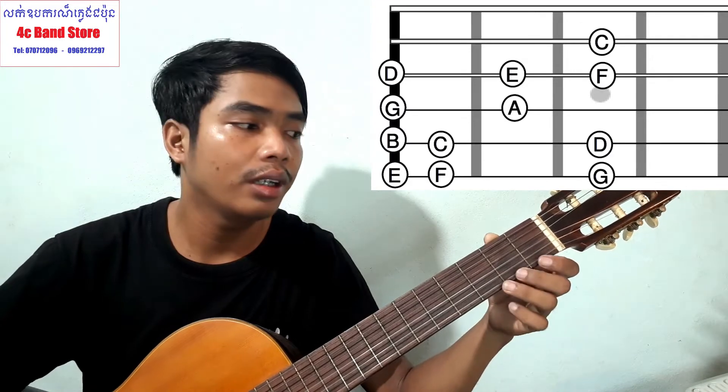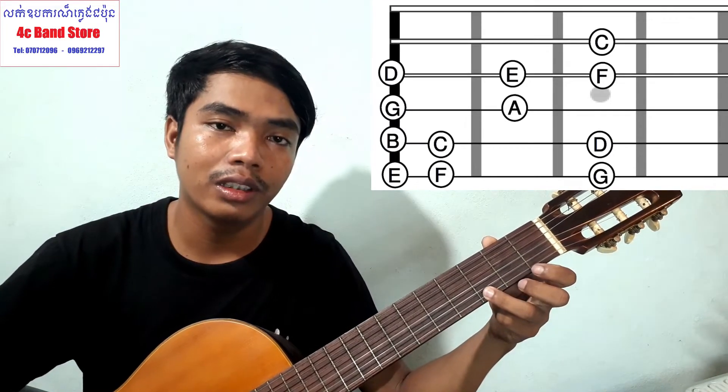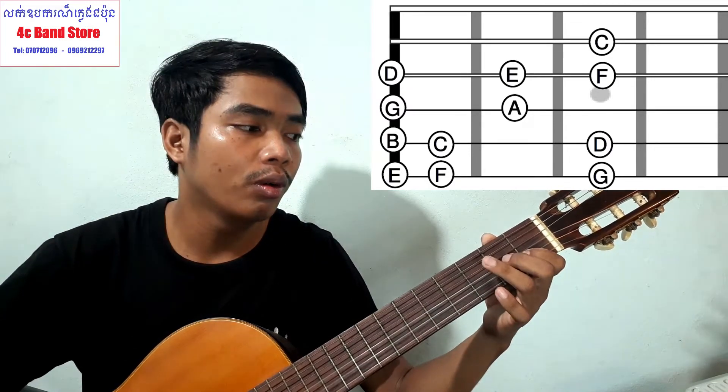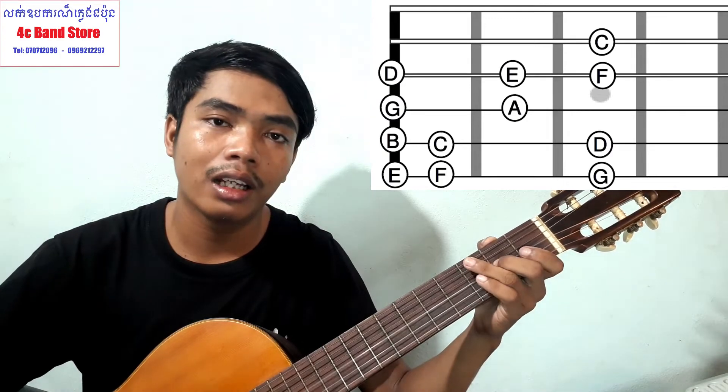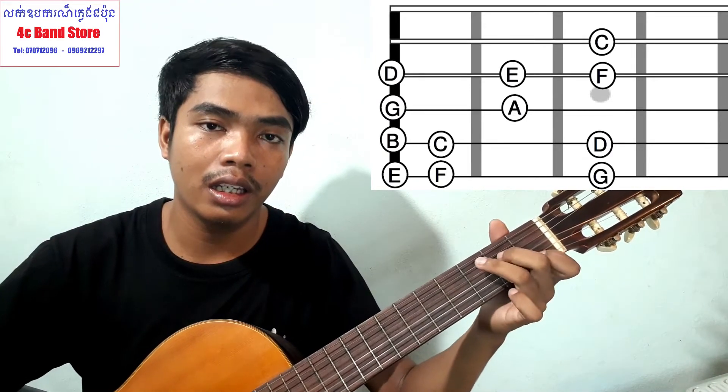Mi, Fa, Sol. That's what I'm going to do. Sol, Fa, Mi, Re, Do, Si, La, Sol, Fa, Mi, Re, Do.